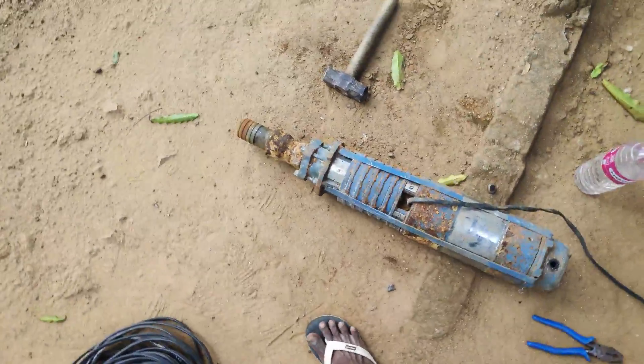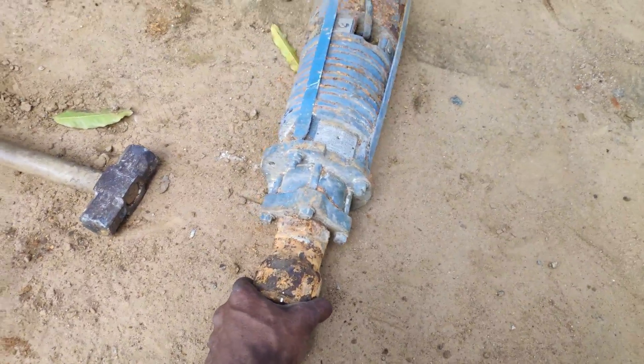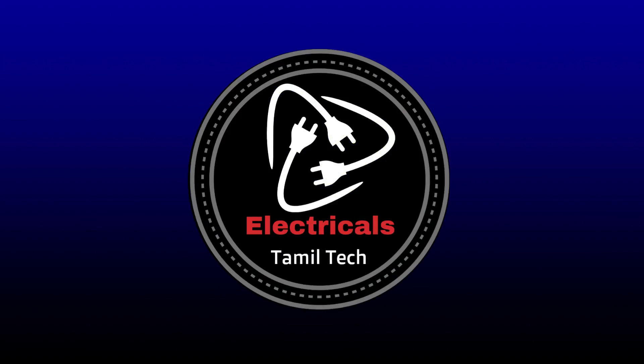Hello friends, I am going to install the motor. This is 2HP. This is 1HP.